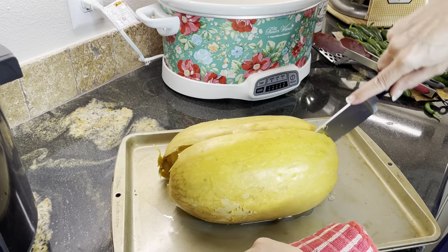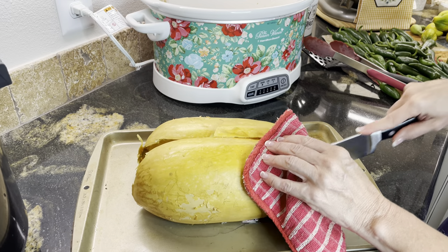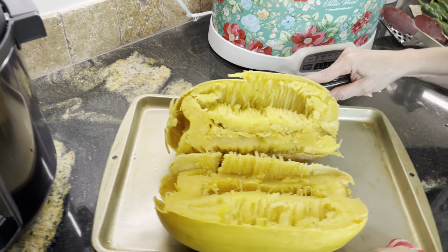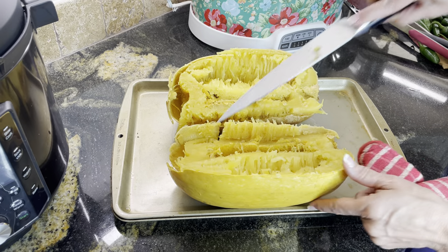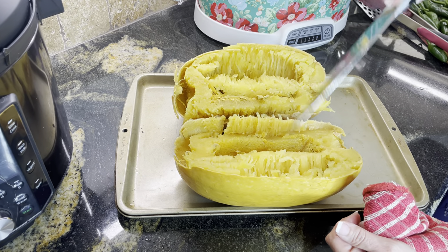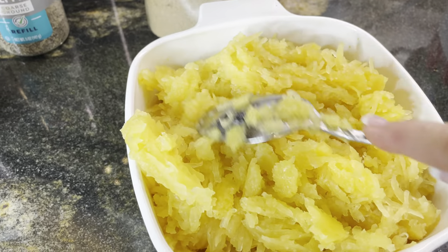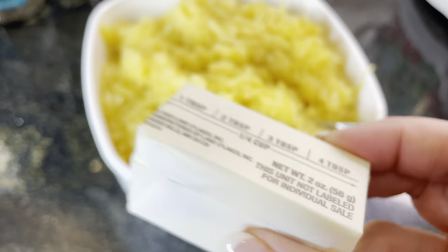We're going to spin the cookie sheet around — I'm gonna keep cutting here. Watch — perfect, absolutely perfect. Now I'll get a big spoon, scrape out the middle right here, scrape out the seeds, and then scrape the rest of it out into a bowl. Now we have our spaghetti squash all scooped out.